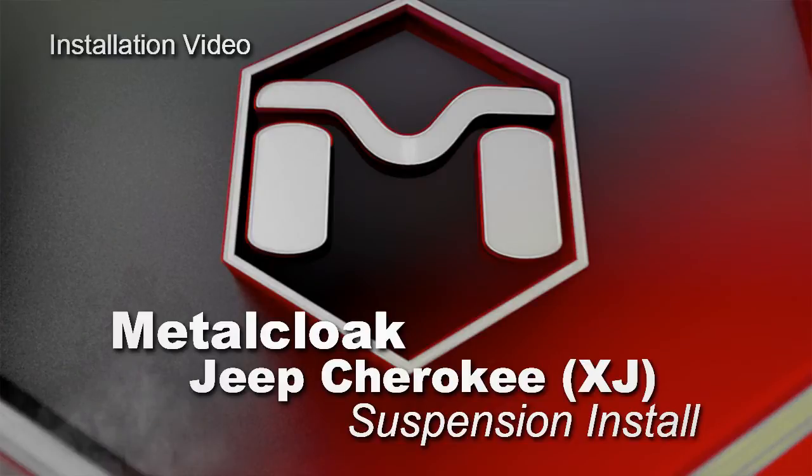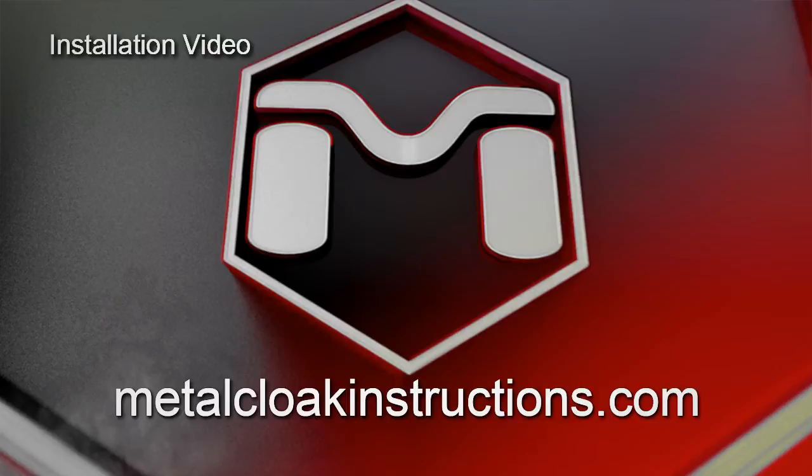Welcome to the MetalCloak installation video for the Jeep Cherokee XJ suspension system. This video is intended to be a supplement to the printed instructions found at MetalCloakInstructions.com.